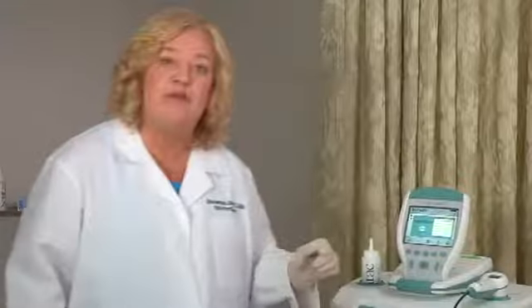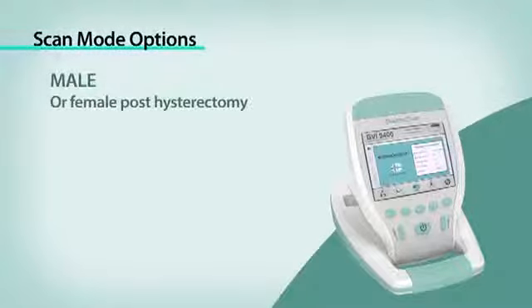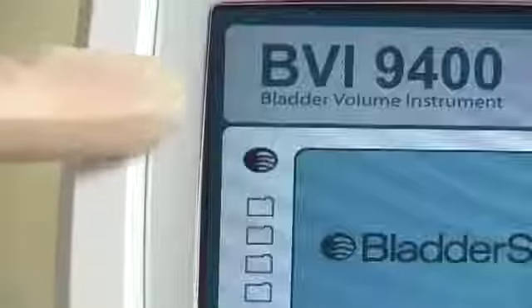Turn on the bladder scan by pressing the on-off button, which is right here. The bladder scan BVI9400 is designed to scan in three specific modes: male patient, female patient, and small child. A female patient who has had a hysterectomy should be scanned in the male mode, shown as a bladder icon.